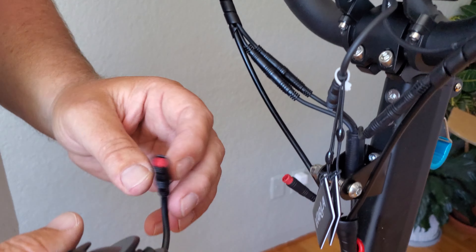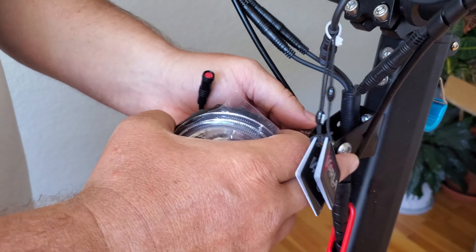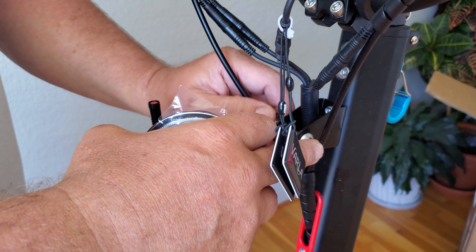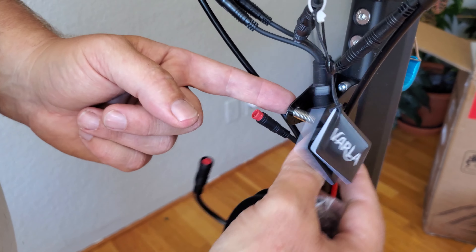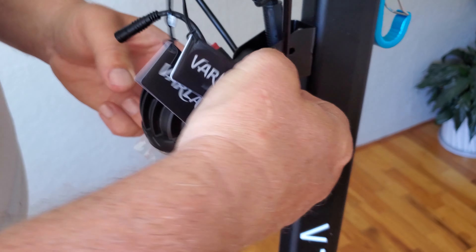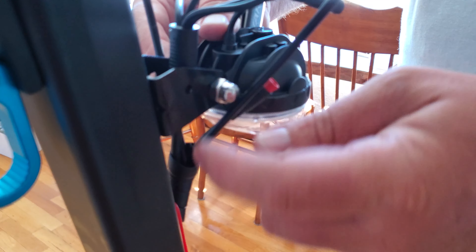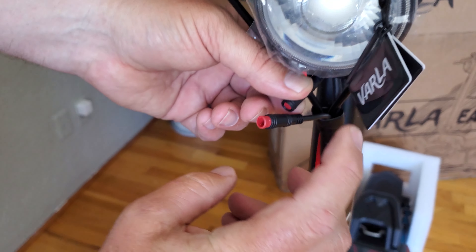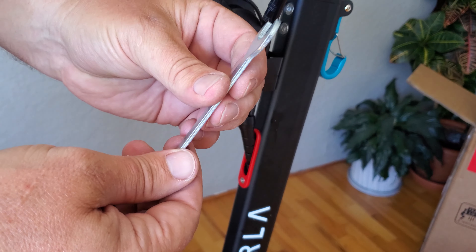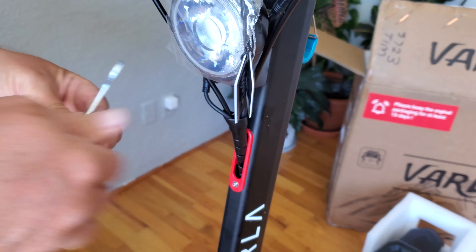So the light — I'm going to connect it next. I'm just going to take the bolt that's already on here off, undo the nut, slide the bolt out, put the light in, tighten up the nut on the other side, and then connect the two pieces together. And then use the included number 13 wrench to tighten up the bolt.